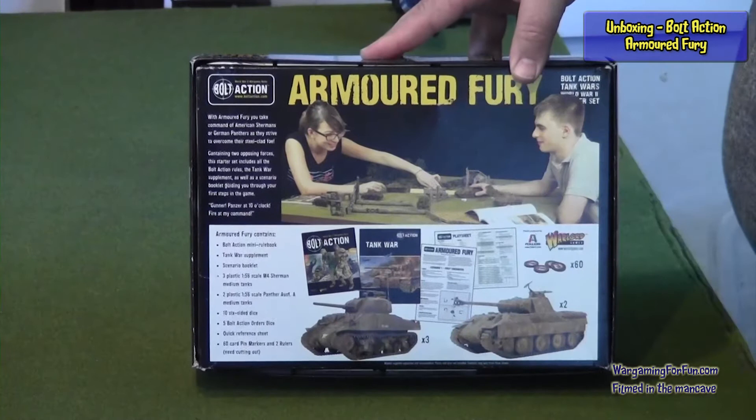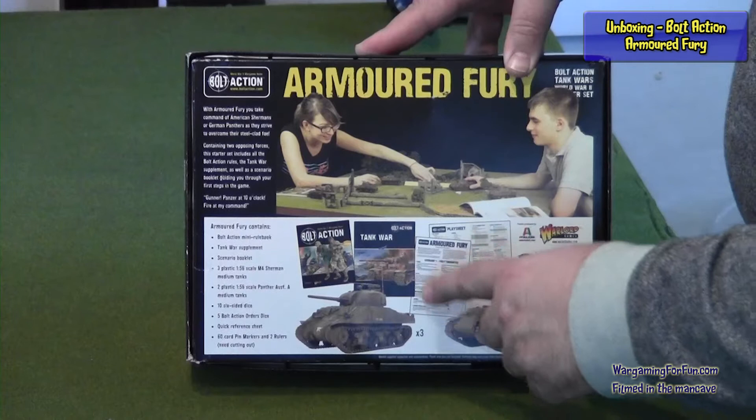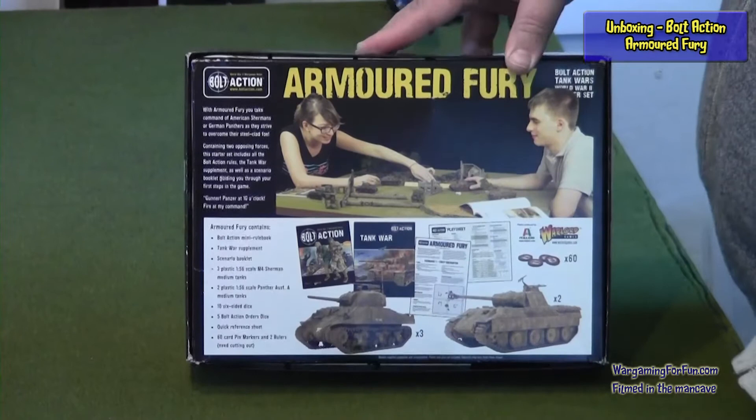On the back you've got a typical tabletop setup with two people playing, and more details about the contents of the box showing that you've got the rule book, the Tank War supplement, some expansion sheet scenarios, and the tanks inside.